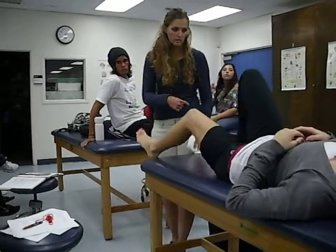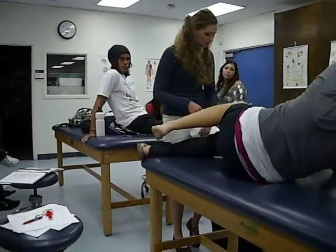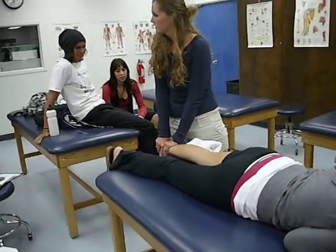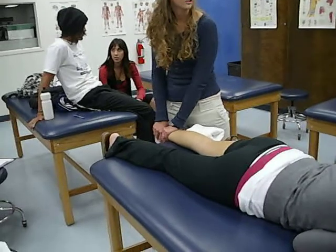Or I can have Chelsea flip on over, and I can push through her calcaneus right here. Either direction is acceptable.